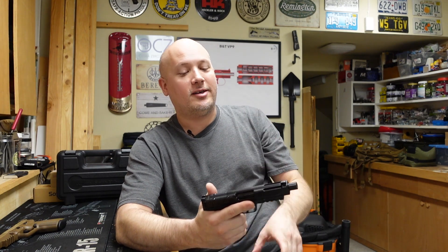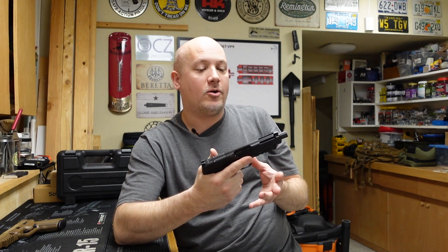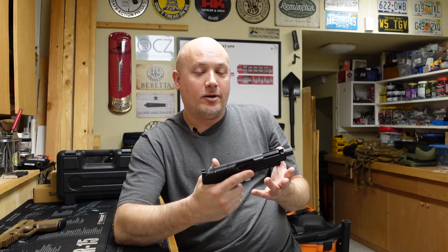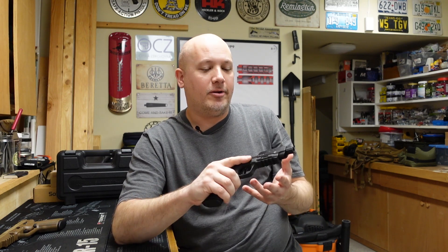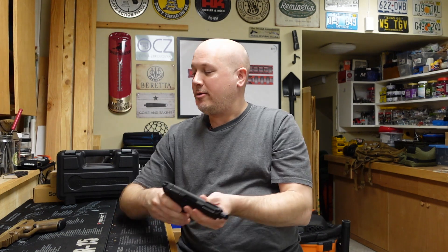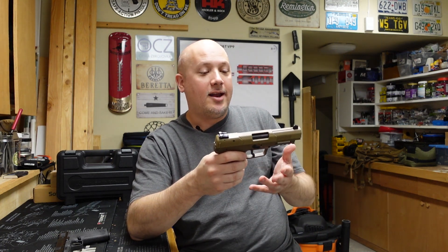It's like taking 5.56 and scaling it down. Because of the pressures and the dimensions of the cartridge, any gun chambered in it has to have a little bit different operating mechanism than your standard 9 millimeter or 45. Many people are familiar with guns like the FN 5.7 and their submachine gun, the P90.